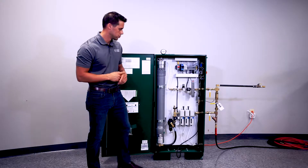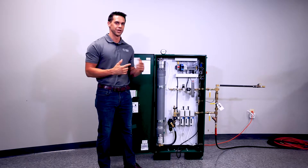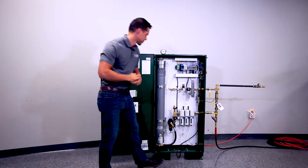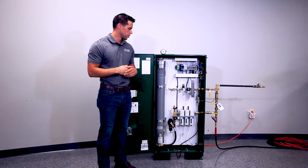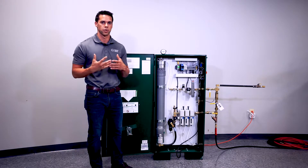Now we want to open the inlet, and this will allow pressure from our air compressor to flow in and start producing nitrogen. To actually check our purity, we're going to open the ball valve behind our flow meter to allow the nitrogen generator to kick on and start flowing nitrogen.